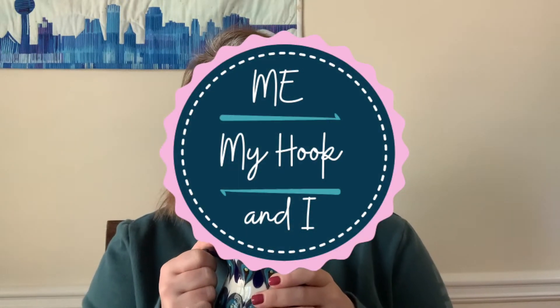Hey friends, good morning! Welcome back to Me, My Hook, and I. I am Betsy, your host, enjoying my morning coffee here to open a Darn Good Yarn mystery box. I couldn't wait, so I'm in our dining slash living room near good lighting — as you can tell by my voice, I'm just waking up, but I couldn't wait!